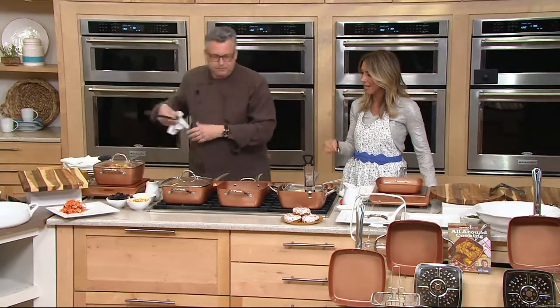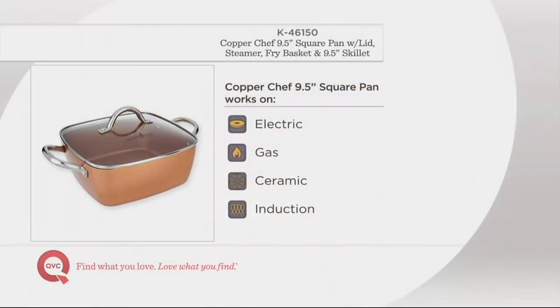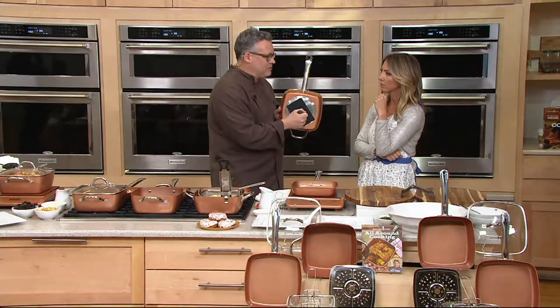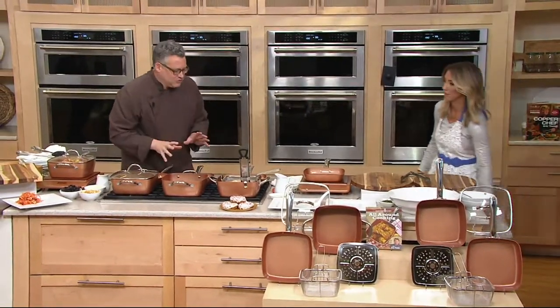What is Copper Chef made of? It has multiple layers. We start with an aluminum base — a heat conductive base — then coat that with the Ceramatec coating, which actually has copper in the ceramic, and that's where you get the heat transfer. Then we put the induction burner plate on the bottom. Here's how you can tell if your pan is induction burner ready: take a magnet, and if the magnet sticks, it's going to work on an induction burner. Simple test — magnet sticks to the pan, it's induction ready.